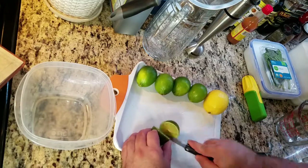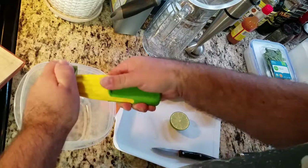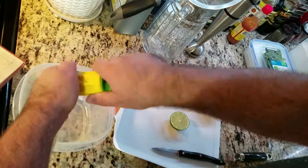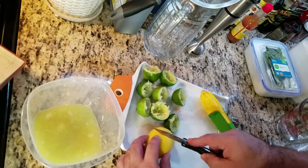Let's start off with Gar's Limeade. I'll be cutting up five limes and juicing them into a bowl with a flat bottom, followed by one lemon.